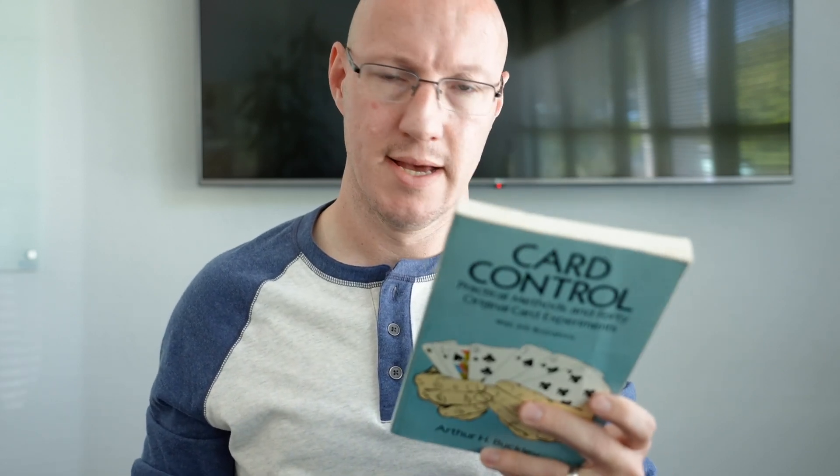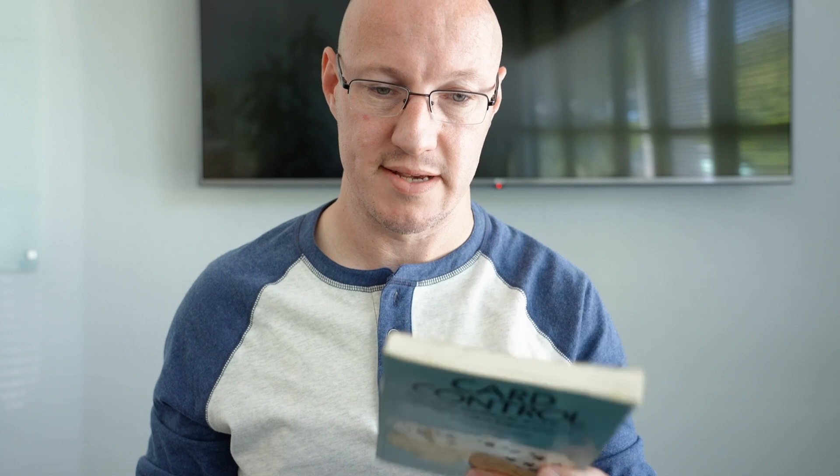This is it — Card Control. Practical Methods and 40 Original Card Experiments by Arthur H. Buckley. This is the 1993 paperback edition printed by Dover. You can actually still buy this on Amazon for like 15 bucks. But this is my second copy, and beat to hell and dog-eared though this one may be, my original copy fell to pieces because I read it so often.